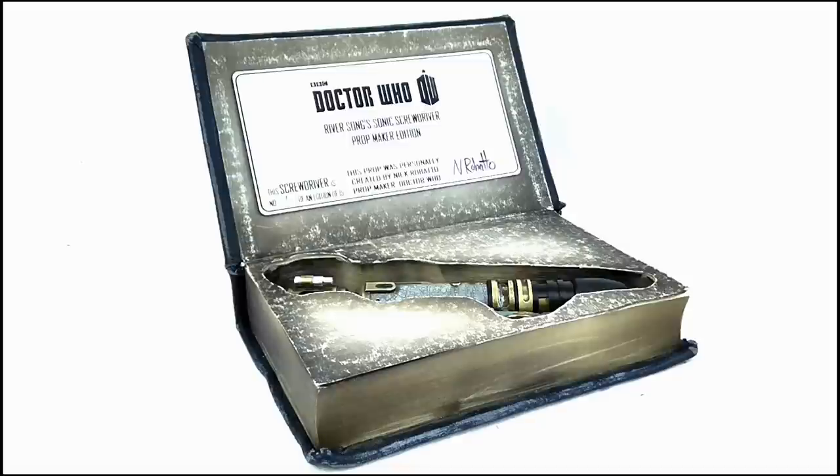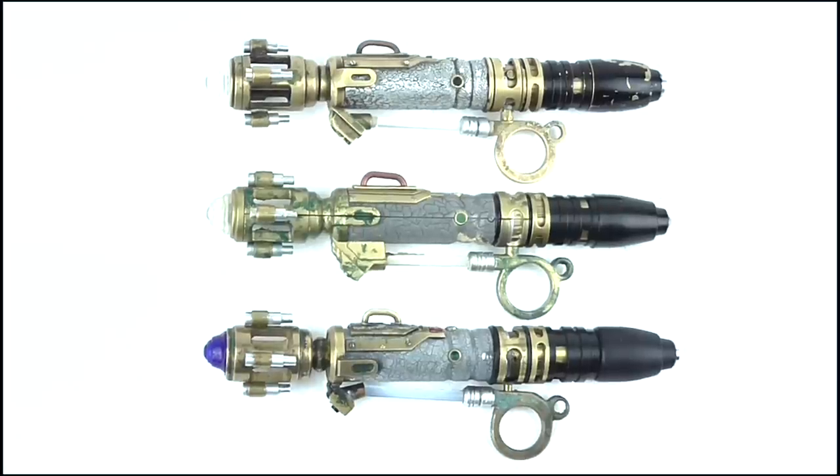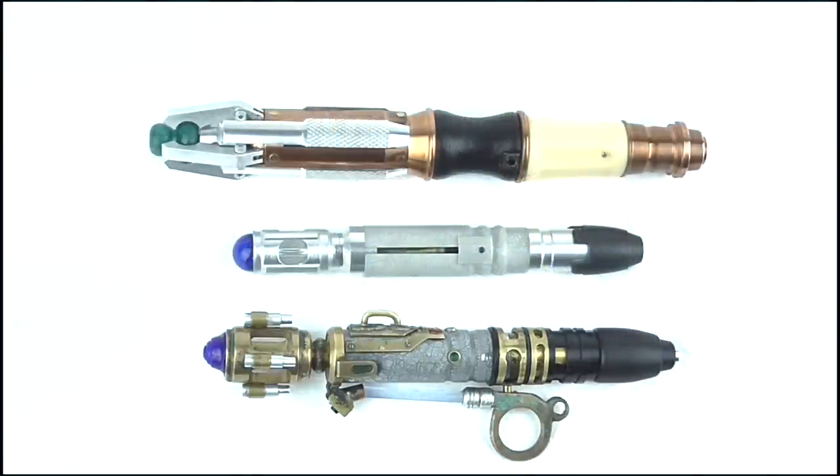The old unstained paper effect is just the cherry on the cake, and when the Sonic is placed into the groove it just makes for one remarkable display piece. Doing a size comparison, you can see that the QMX Sonic is more or less the same size as the Character Options toy and my own custom Metal Sonic, but if you look closely the QMX Sonic is just slightly bigger by a very small degree. And of course it's much bigger than the 10th Doctor Universal Remote, and is tiny in comparison to the Celestial Toy Store 11th Doctor Sonic.